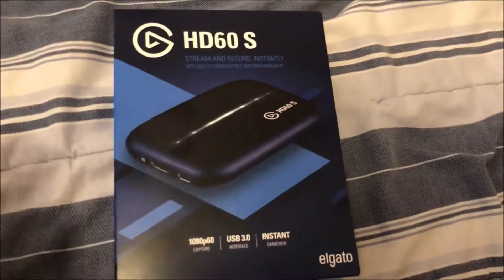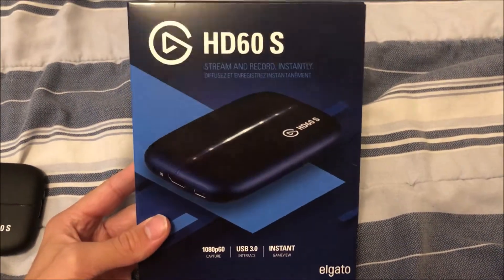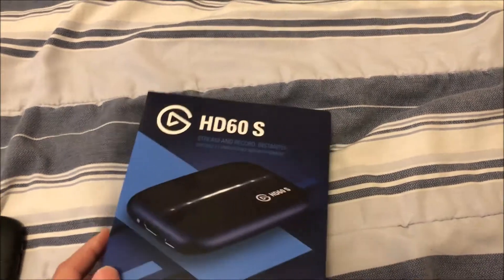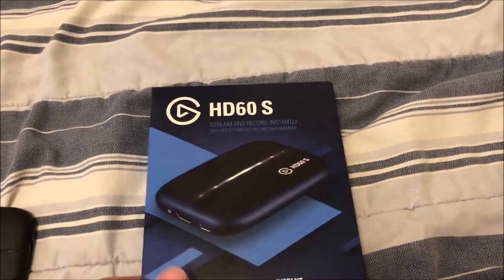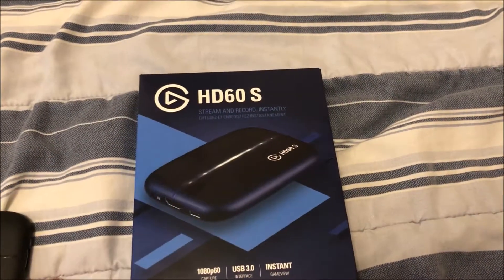Hello everyone, it's C-Dog and today I've got an unboxing video after ages and ages. We got the Elgato HD60S. I know this has been out for quite some time now, but I just got it, upgrading from the Hauppauge to this, so I'm pretty excited and I'm gonna do an unboxing video.